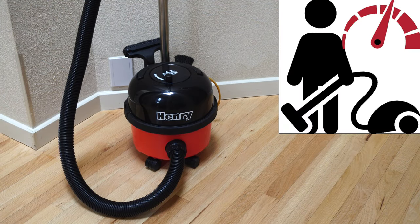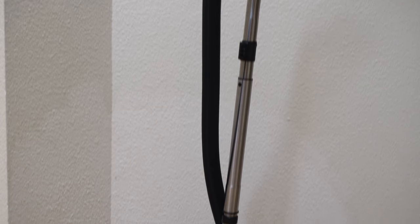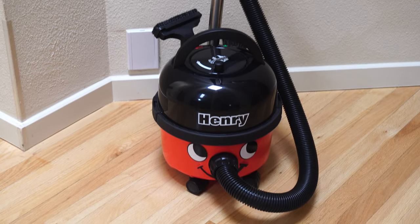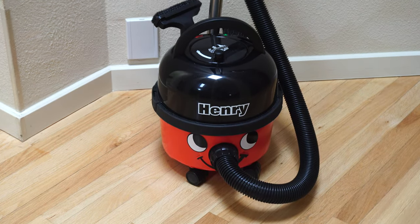Hey, greetings YouTube! Performance Reviews here, where we give you the review from the technician's point of view. And today I've got a Henry Compact here to review, which is one of the best values in terms of vacuum cleaners on the market today.